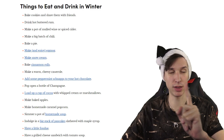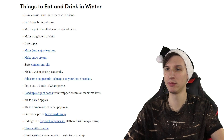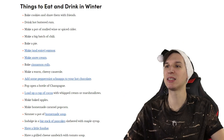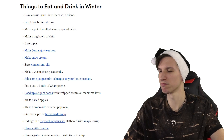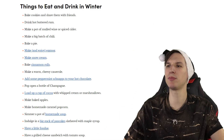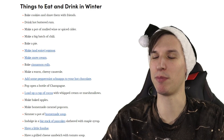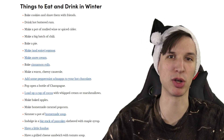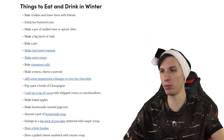Bake a pie. Make and enjoy eggnog — you cannot make eggnog and not enjoy it, that's out of the question. Make snow cream — too kinky. Make cinnamon rolls. Make a warm cheesy casserole. Add some peppermint schnapps to your hot chocolate — okay, apparently a lot of this is just about getting cranked because it's cold outside.